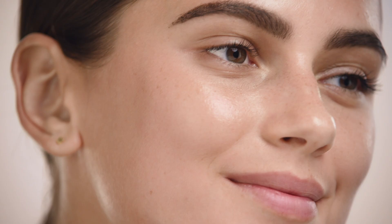Pure Canvas Primers are formulated without silicone. Silicone can sometimes feel heavy, feel like you're wearing a mask, and can sometimes clog the pores. Our primers are water-based, so the skin feels healthy and breathable.